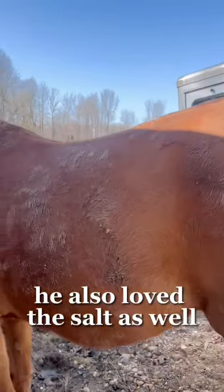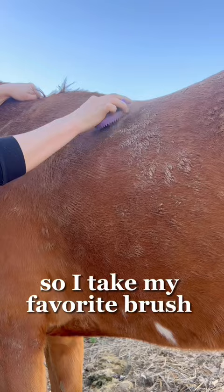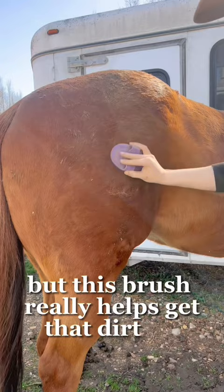He loves this a lot, and he is really nasty. So I take my favorite brush again and go over all these nasty spots. He's also shedding a lot, but this brush really helps get that dirt out. I go all over his body with this and then my normal brush after, just to get more of that dust off.